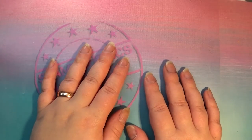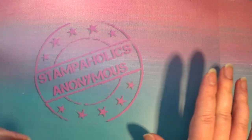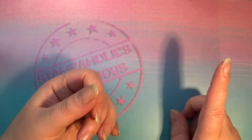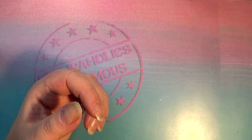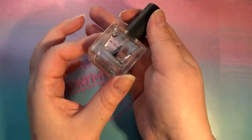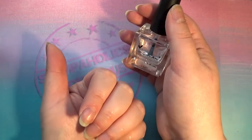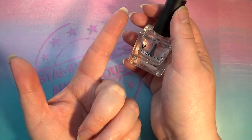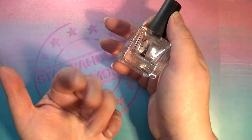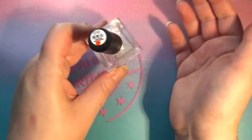Welcome back to Stampaholics Anonymous. Today we're looking at something related to my previous Battle of the Topcoats series. The Yaquinaan topcoat came out the winner - it works on stamping without smudging, works on foils and chrome powders without eating them up, stays shiny, has a pleasant smell, and comes in nice 18ml square bottles.